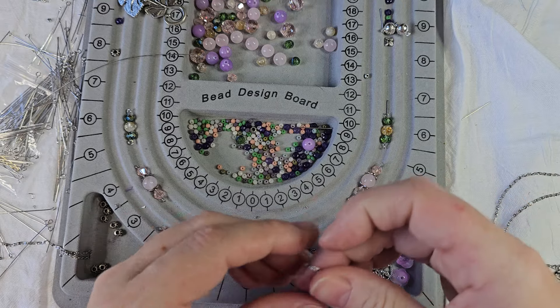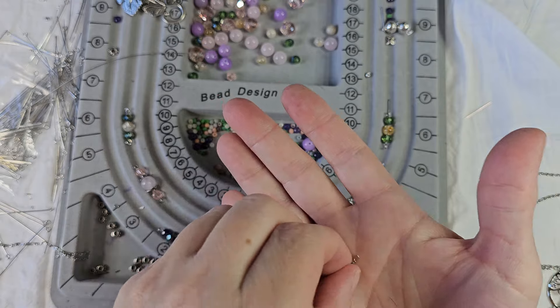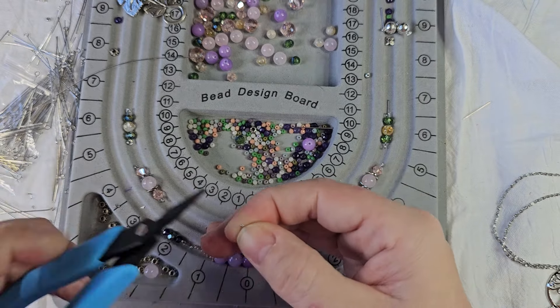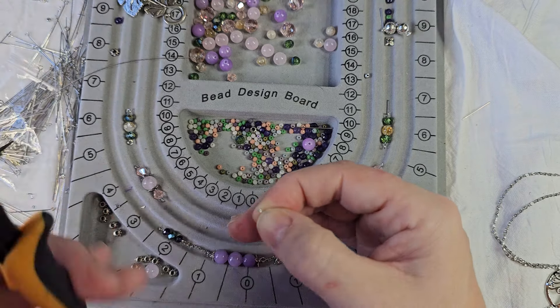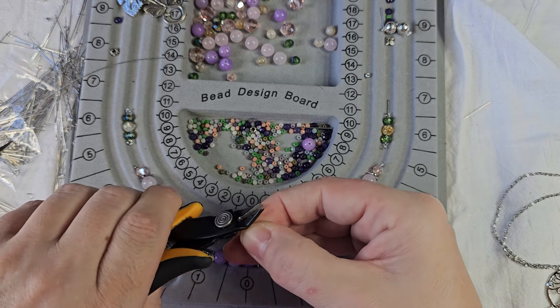That's looking cute. Now we're going to need to attach another chain - and this side's got the half. See, some of them the half came off and other ones it didn't. I guess it just depends on the way it cut. So I just cut that half piece off.